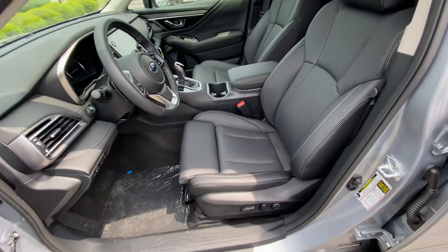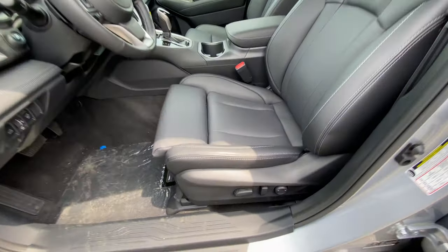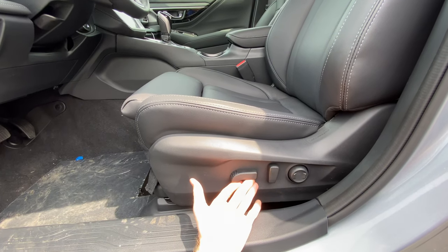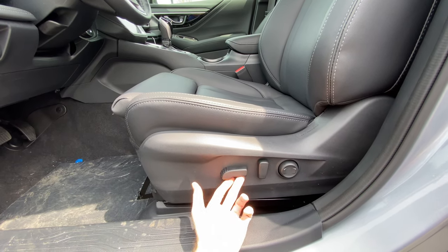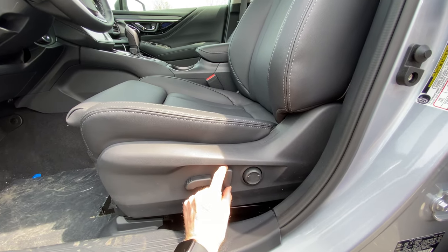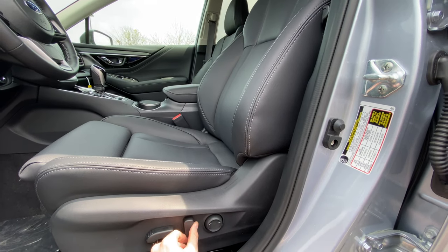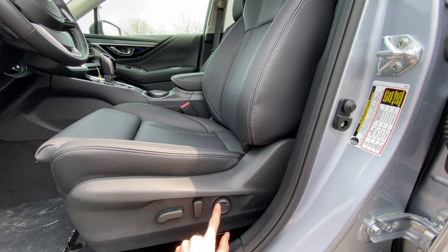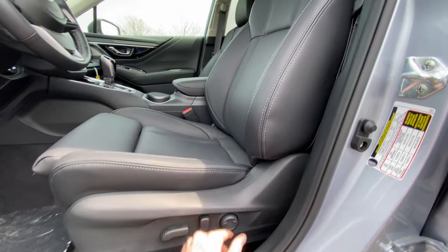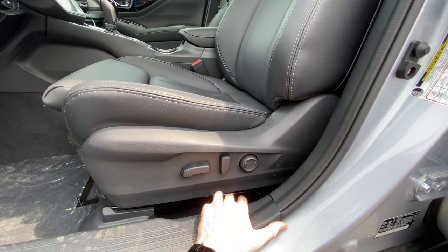So we're going to be using these controls for the seats — this is pretty much standard on most cars that have power seats. This button right here can go down or up and it can raise the base of the seat. It can also go forward and back, and then this right here adjusts the seat back. You can go back or forward, and this right here changes the lumbar support — the stiffness of this area — you can use this to adjust that.